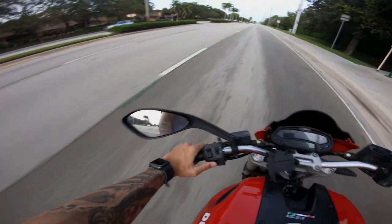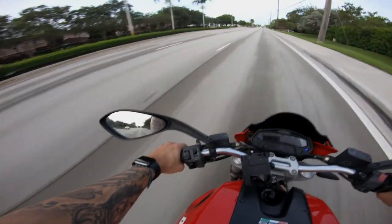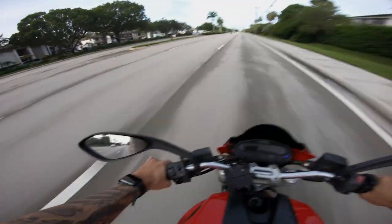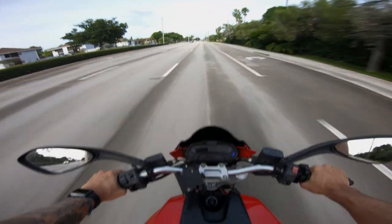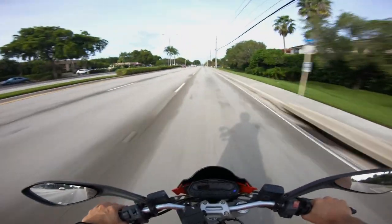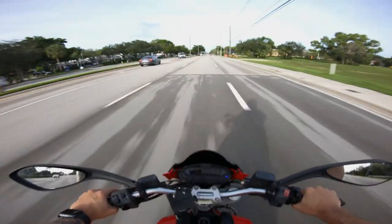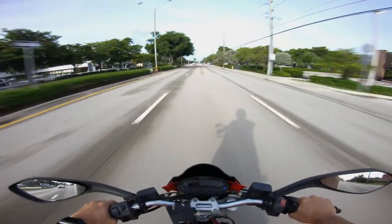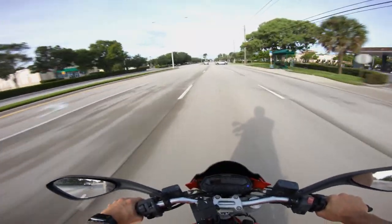The bike has power, boys. This bike has 696cc — it's a 700 bike. It's a very good naked bike. I love the grills on it, I'll show you in a bit. This bike is a 6-speed manual, of course.